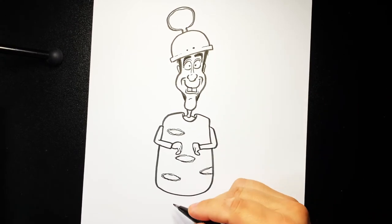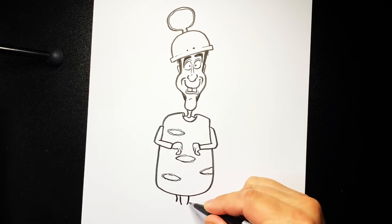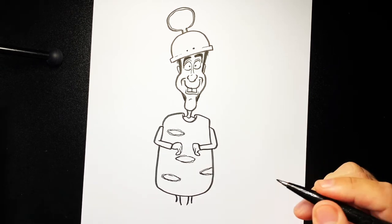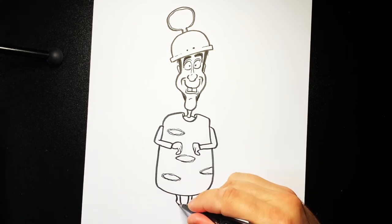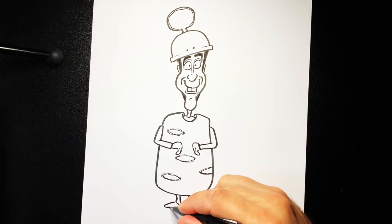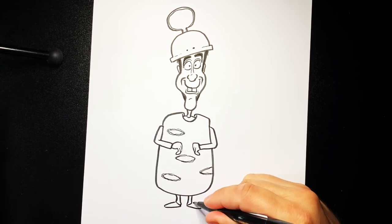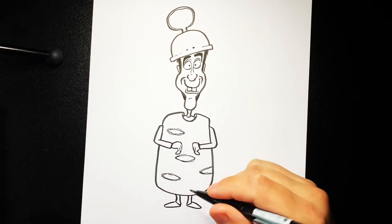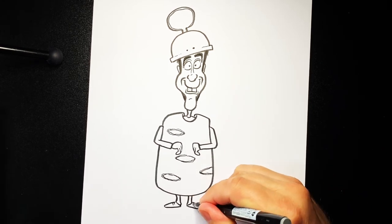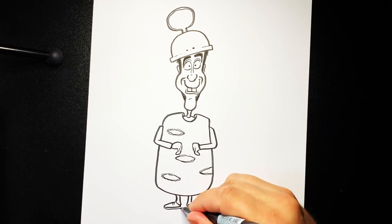And once you've got that, I'm going to do a couple of little legs sticking out the bottom — so two lines, two lines. The edge of the trousers, and a foot coming out like that. A couple of laces, and then the sole of the shoe like this.